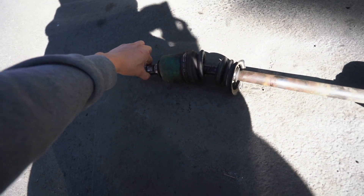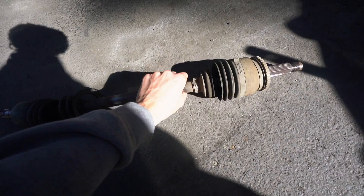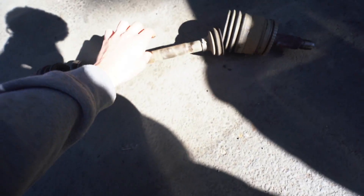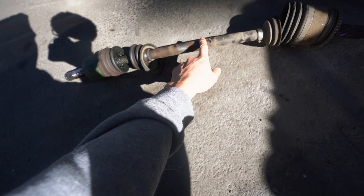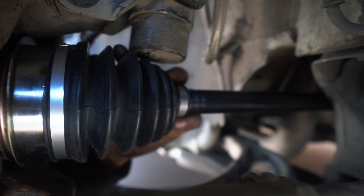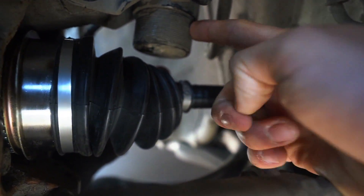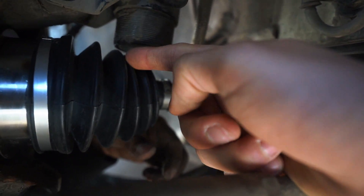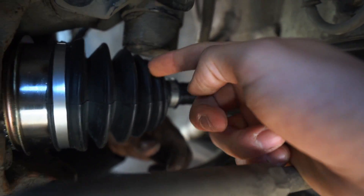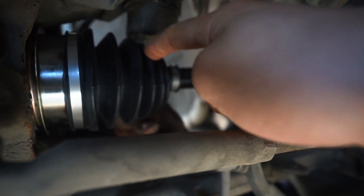Ongo just got the old axle out on this side, and this one is in much worse condition than the first one. Both boots are torn and there's quite a bit of play on this axle. Good thing we swapped that one out. Just to give you guys a better idea of how the boot ripped — when you lower it too much, the strut comes down far enough to touch the boot, and with the travel of the car while driving, it makes contact and slowly starts to tear it.